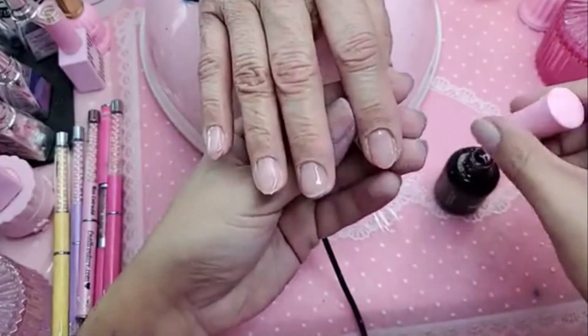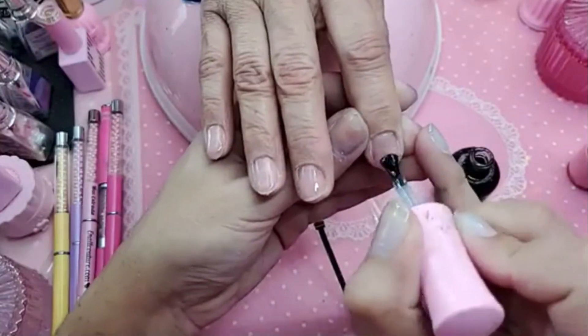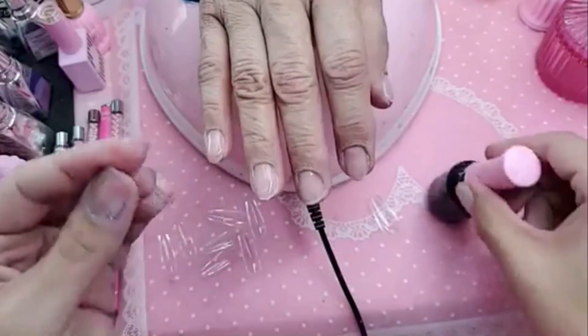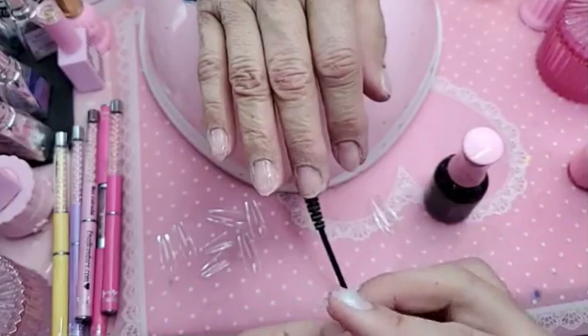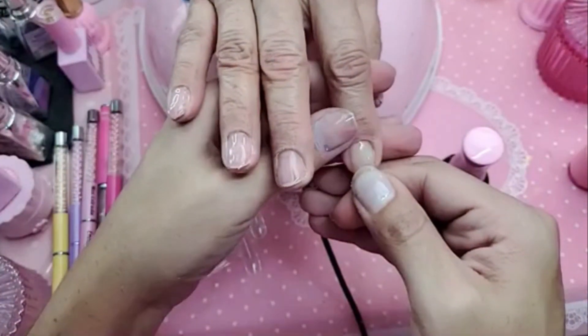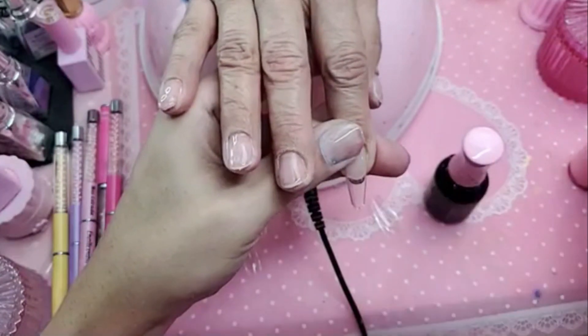Good day Max. Good day. So one thin coat of basial over the whole nail. And then basial on the inside of the nail. And then apply. Press down firmly so that we don't get any bubbles. Hold it for about 10 seconds.